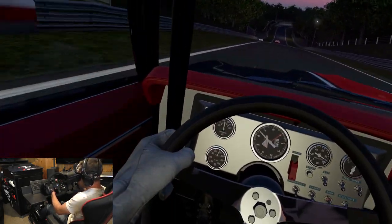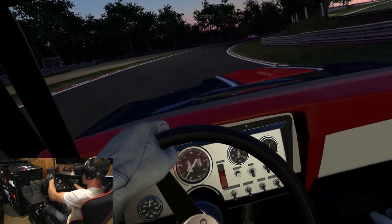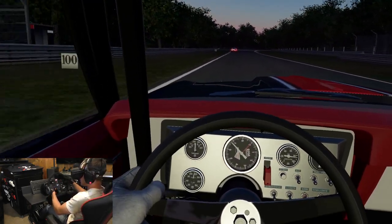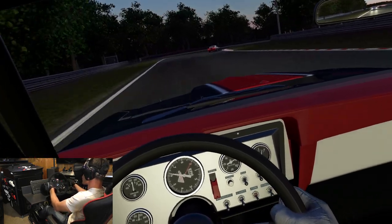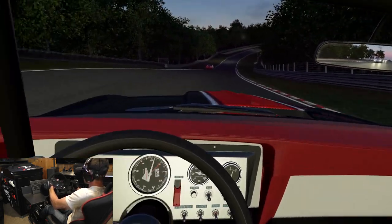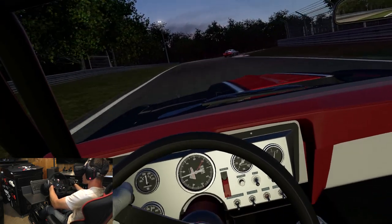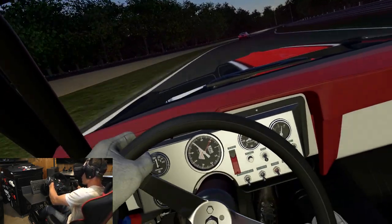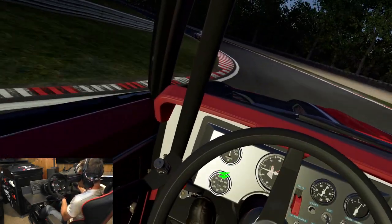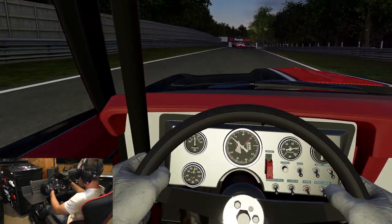Oh, I was gaining on that guy. But that's the hardest part of racing — keeping it together until the end of the race. Just like that, stepped on the gas a bit too early and this car just gets twitchy when you do that. I had a chance at him — look at him.